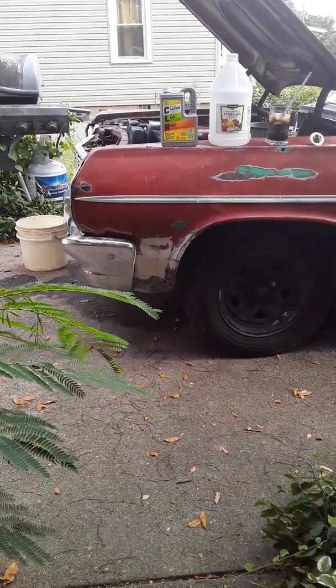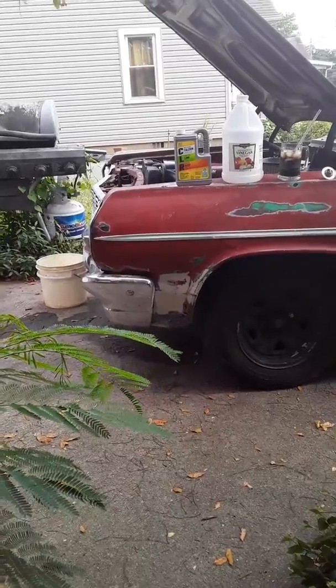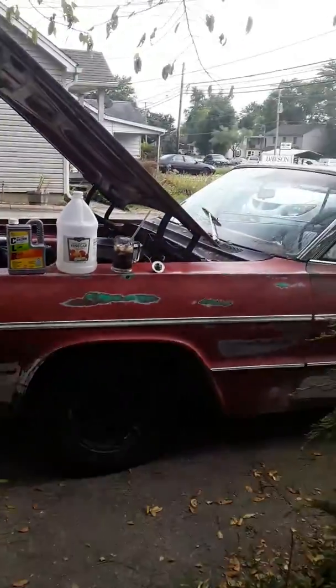Hey YouTube Nation, this is Ed. I have here my '64 Impala. 64.